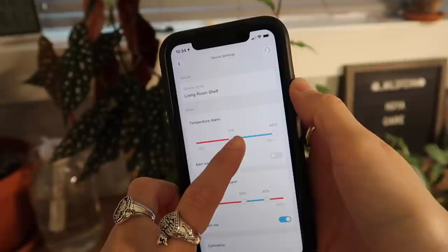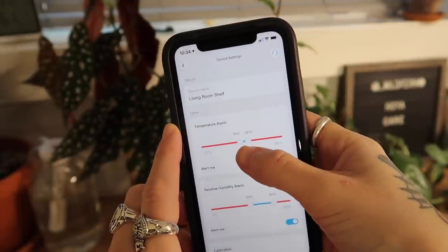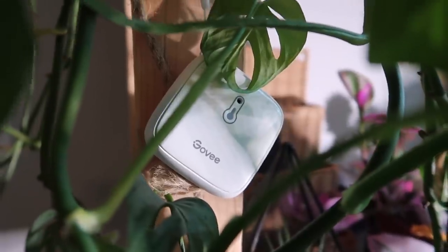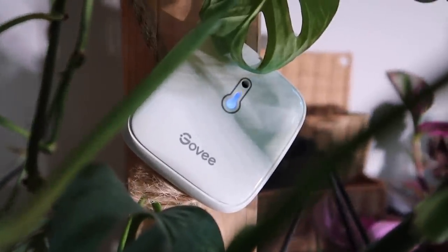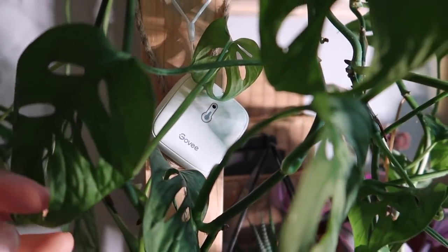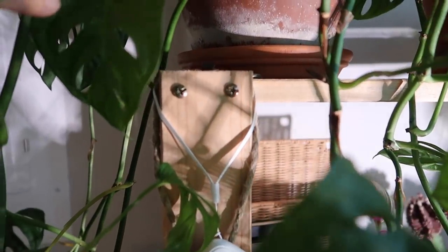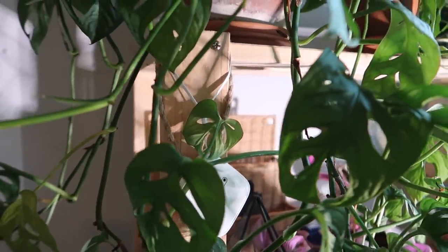I just think it's so cool to be able to view and track everything on your phone, and the app is really easy to use. I really like the little square sensor versions — I plan to use that when I create a glass cabinet greenhouse this winter. They also have a highly advanced, accurate sensor, and they're at quite an affordable price point. I'll leave a link to Govee down below so you guys can check them out.